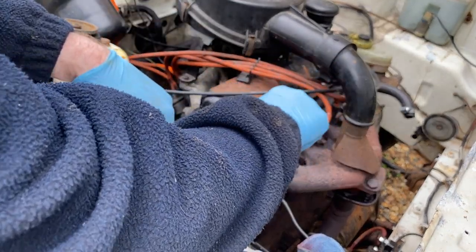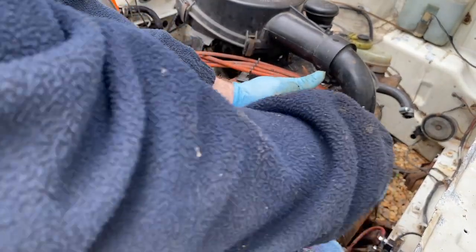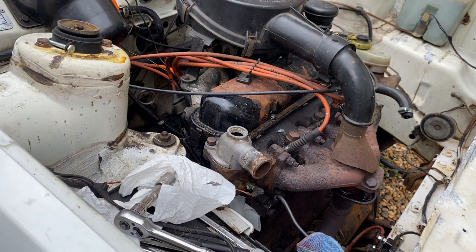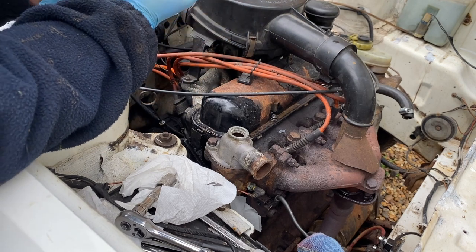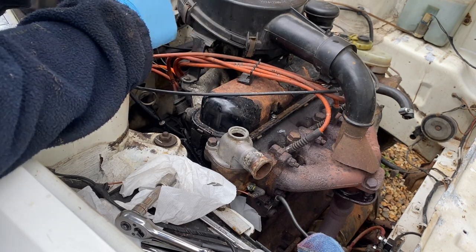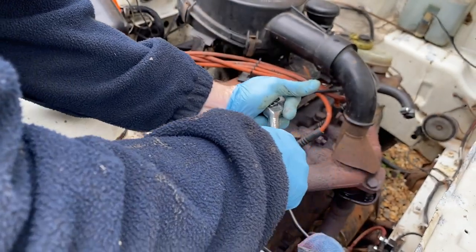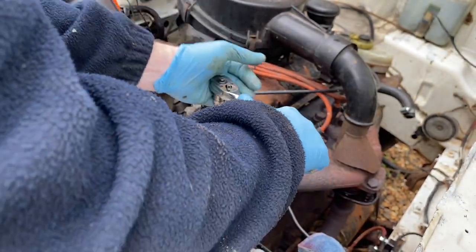These are 13mm, so I'll do them up by hand first. They're nice and tight. I've had a look at the Haynes torque settings and it's just under 20 newton-meters, but my torque wrench doesn't even start until 20, so I'm going to tighten it until it's a little bit snug by hand and call it a day. That's done, I'm happy with that.